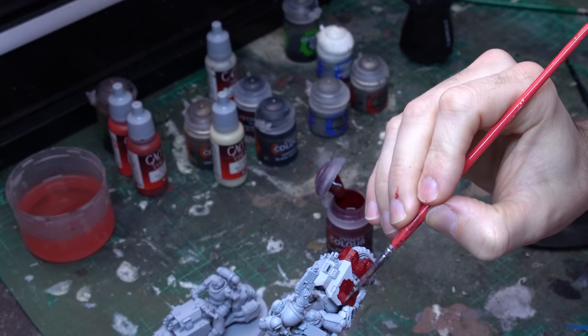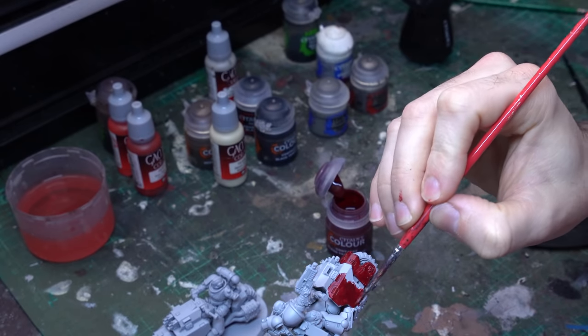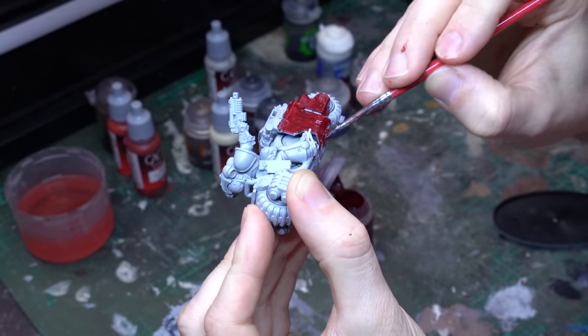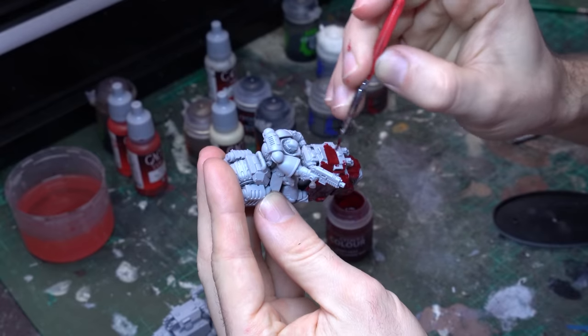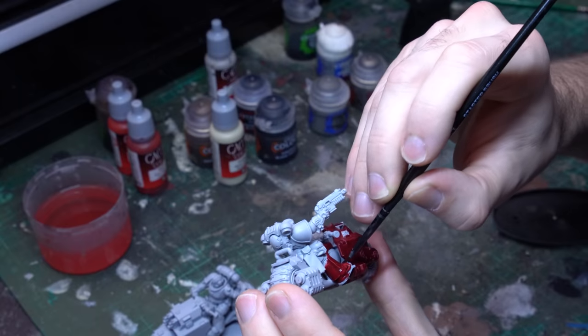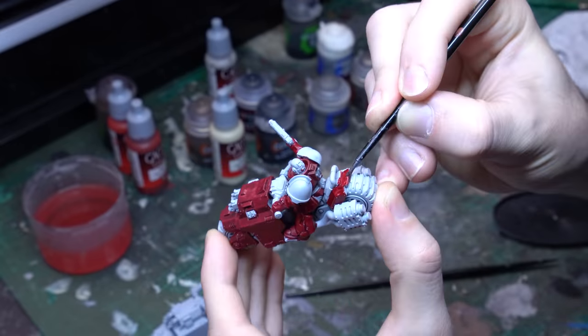We want to be relatively controlled with this layer when we're going near areas that are going to get extra contrast layers, so make sure you don't spill any red onto the tyres because they're going to get Black Templar, and of course don't get any on those shoulder pads. But all of the main undercarriage chassis is going to be base-coated later with a metal, so you don't have to be too worried about keeping that application clean down there.